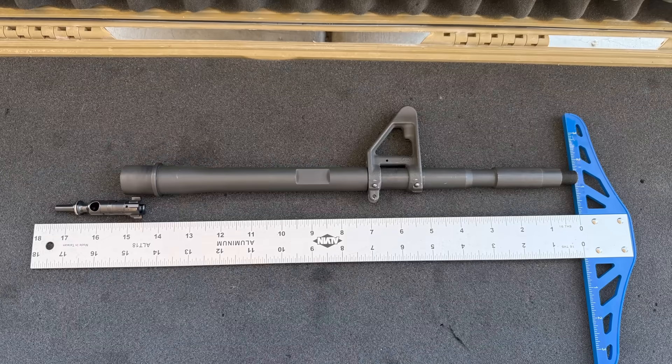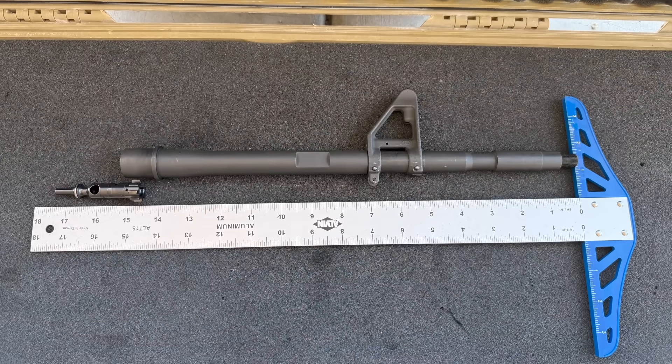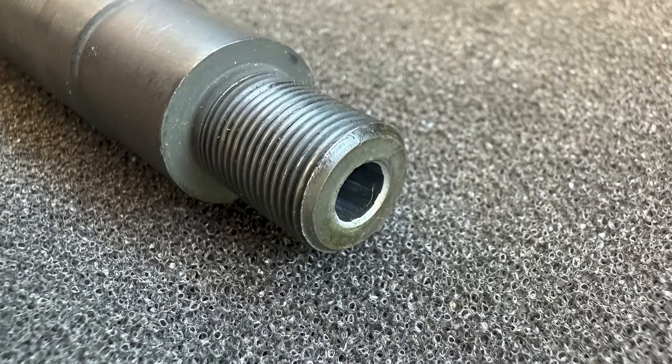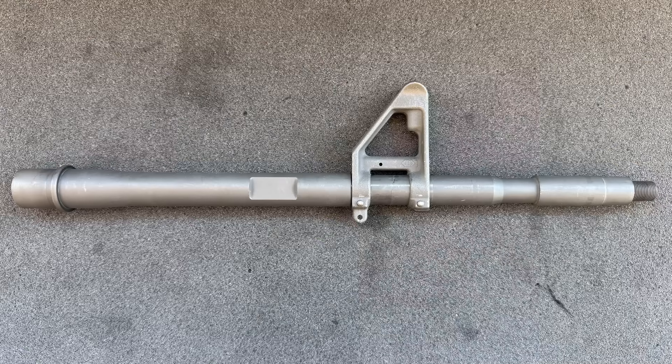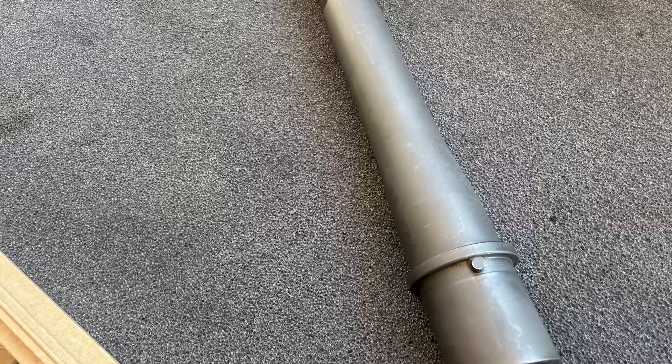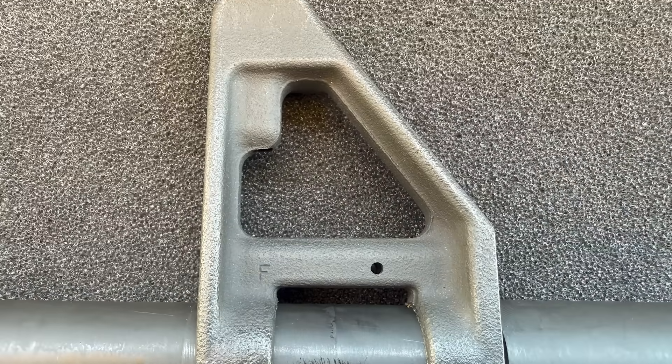Starting with the specs, this is a 14.5 inch barrel made from 4150 chromoly vanadium steel with a chrome-lined chamber and bore and a phosphate exterior. It has a carbine-length gas system, 5.56 NATO chamber, 1-in-7 twist, 0.750 gas block journal, half-by-28 threads, and this barrel included a front sight base.